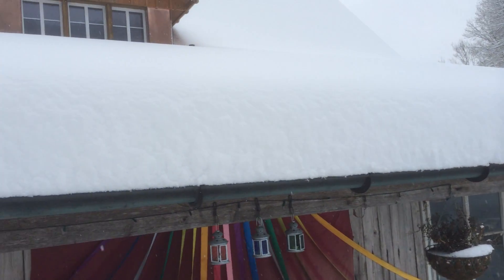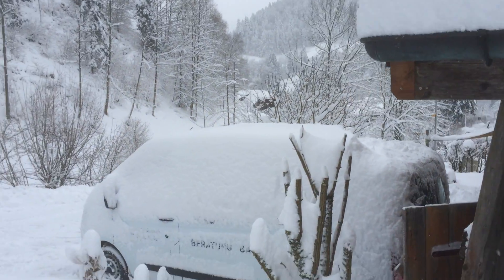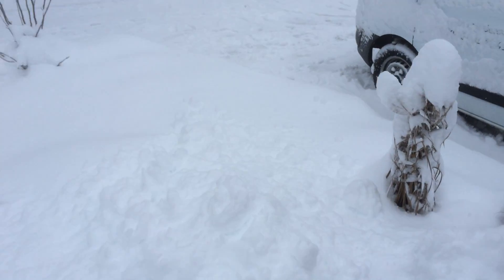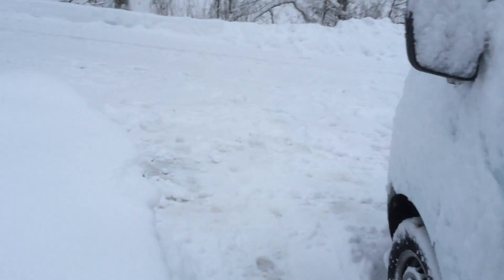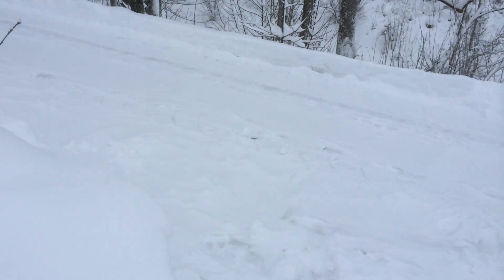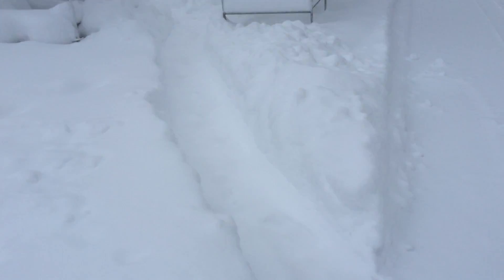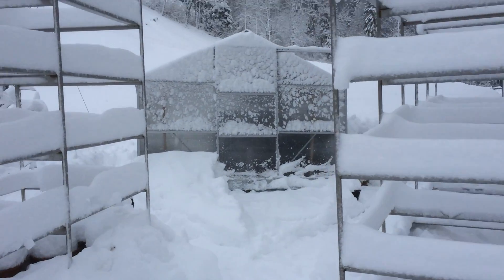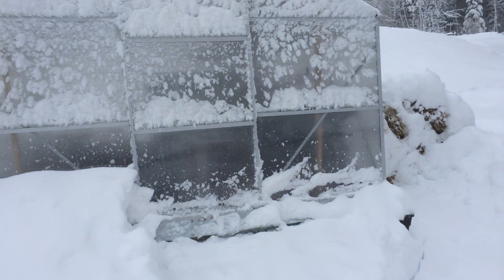See the house is pretty covered. My car is no more to be seen. Take a quick walk — went to the hothouse. Shoveled it out a little bit this morning. Haven't actually been inside today.